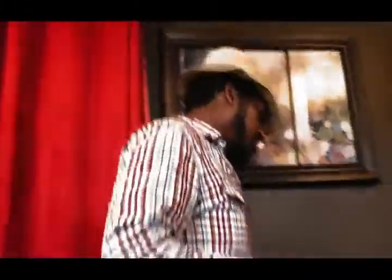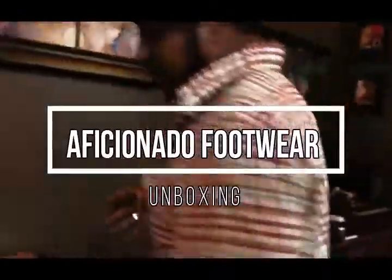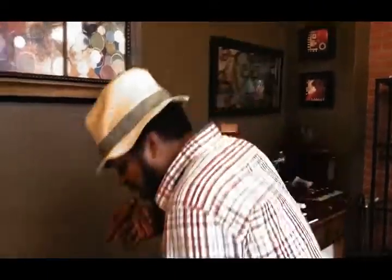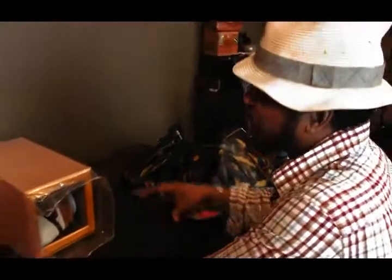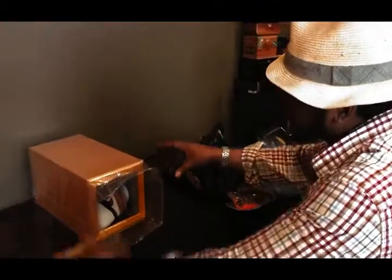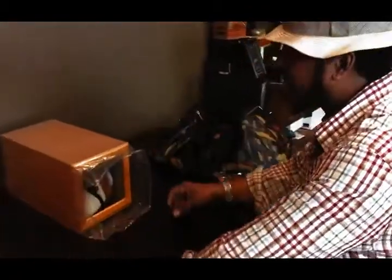A lot of y'all been asking me about the packaging of Aficionado Footwear, so I'm going to do an unboxing right here in front of you, live. Now, when the package comes to you from Italy, this is actually the box. This is exactly how it's going to look.